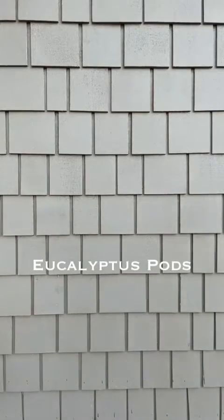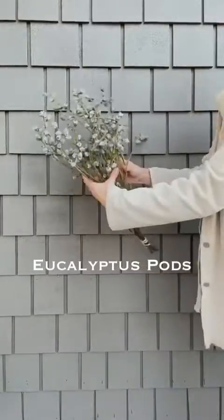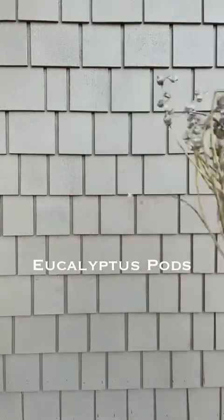The next item are eucalyptus pods — just the pods of eucalyptus. They smell like eucalyptus, but they're a beautiful blue color and they kind of act as a berry accent in your pot.